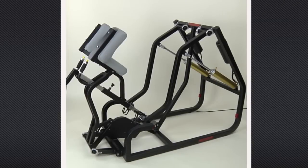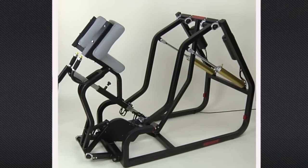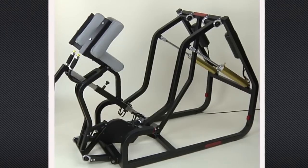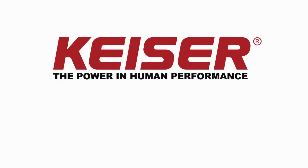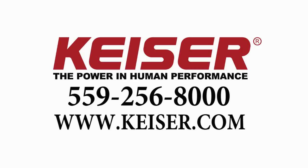We think you will agree. The Kaiser Air 300 Runner is a dynamic tool for building a better force producing athlete. For more information or to speak to a Kaiser representative, call Kaiser at 559-256-8000, or visit our website at www.kaiser.com. Thank you.